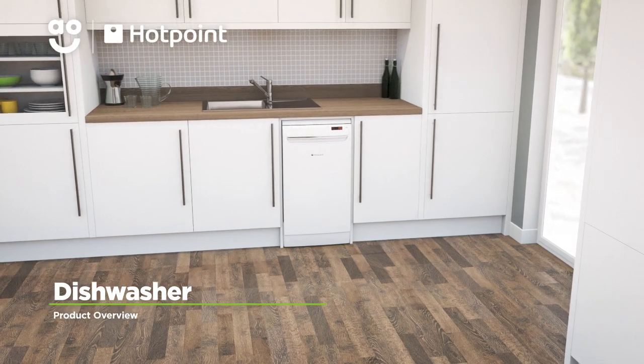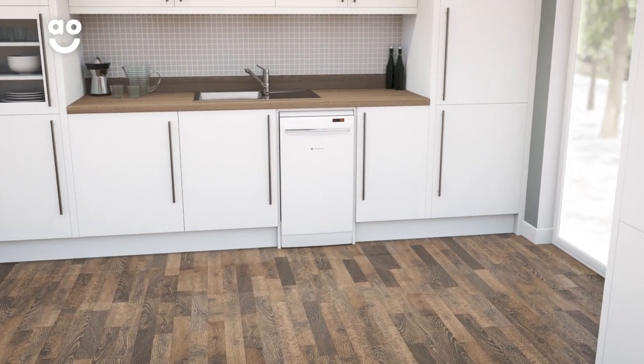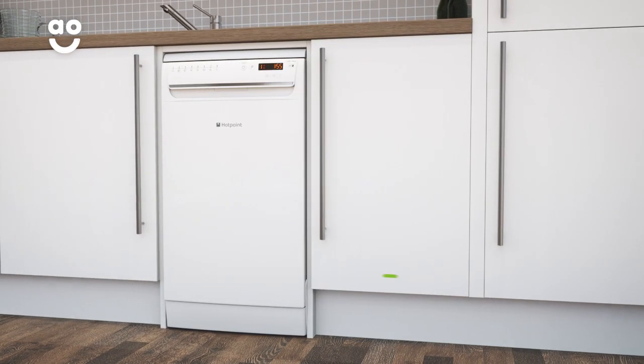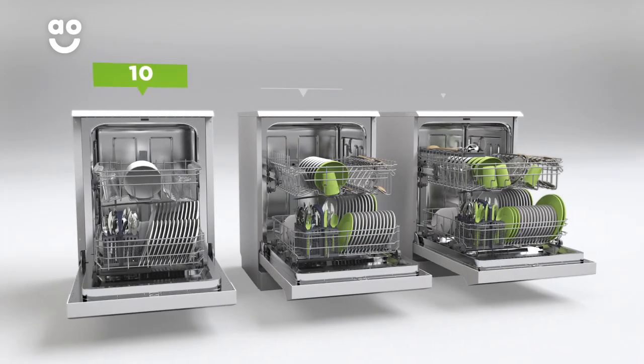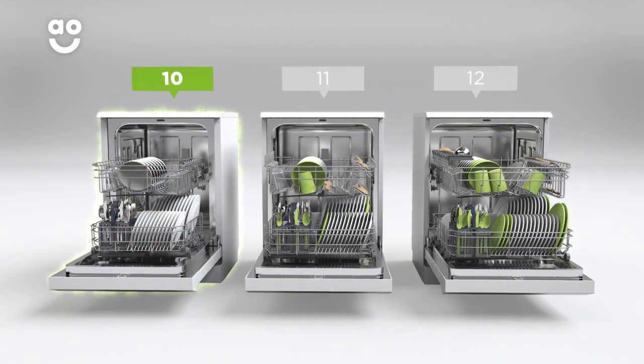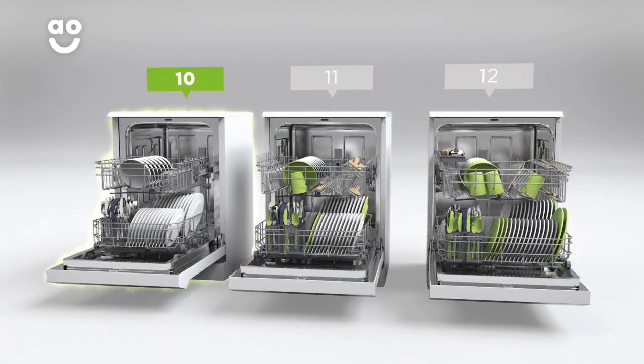This slimline dishwasher from Hotpoint is ideal if you're looking for an easy to use model with innovative features. It has an A energy rating and ten place settings, which means it can wash a main plate, side plate, bowl, cup and cutlery for up to ten people. That means this dishwasher is great for smaller households.